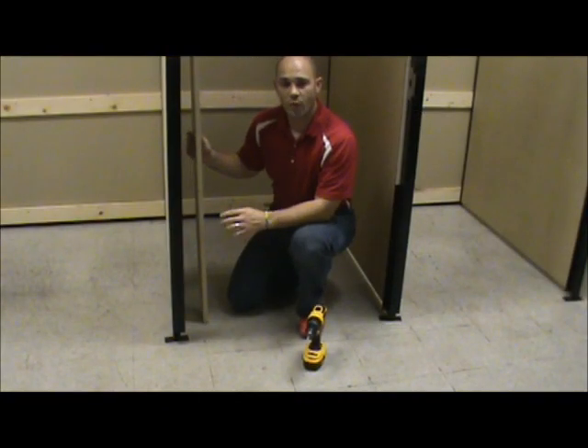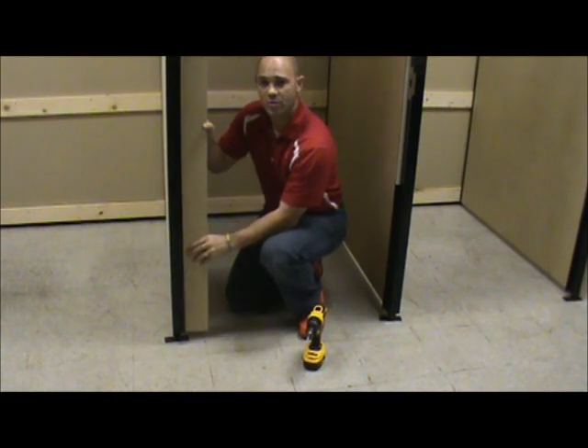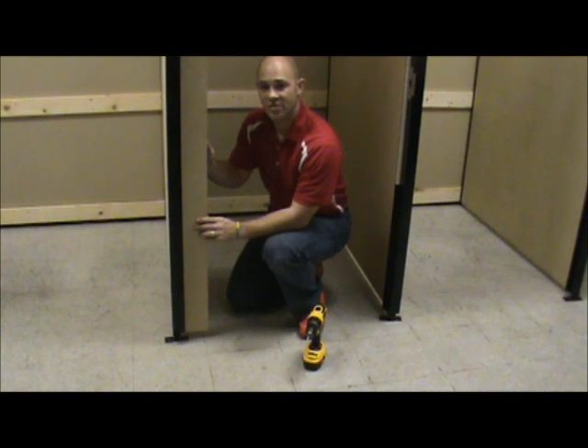The next step is to put the 4 and 1/2 inch panel in place. It goes right into the U-channel just like the rest of the panels do, and then from the back side you screw it in. Again, on this U-channel like all the rest of them, there are three spots that need to be secured — make sure you put in three screws with the provided screws.